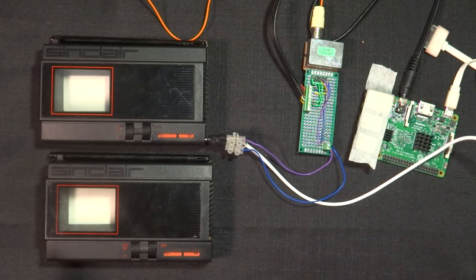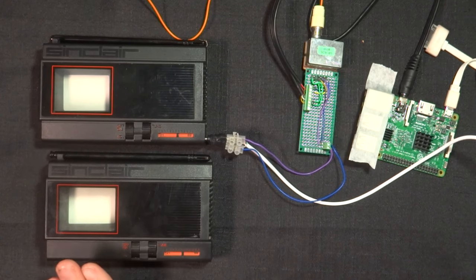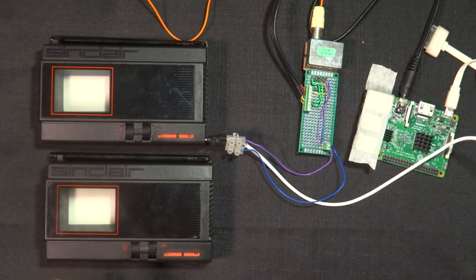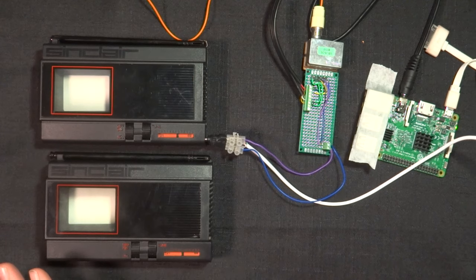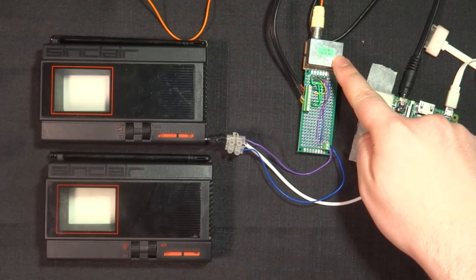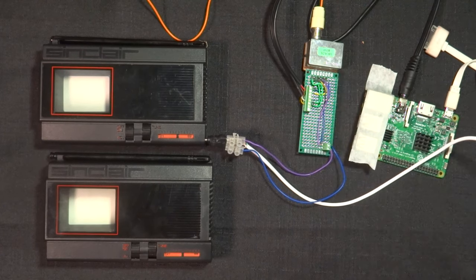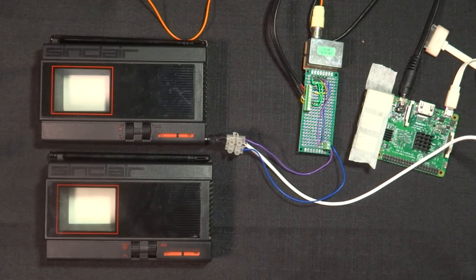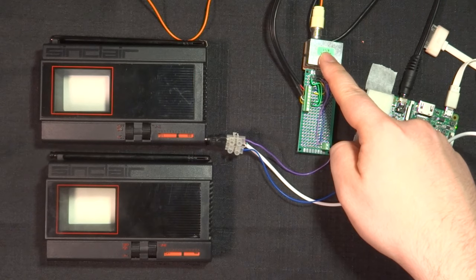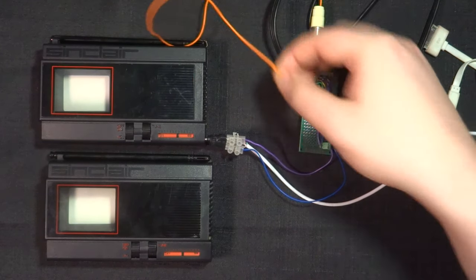I've been trying to figure out for ages how do I get video footage back onto these TVs. With the help of the Back Office Show — I'll put a link in the video description below — I found out that using one of these, which is a Nintendo 64 RF out module, means I can put a composite video signal from the Raspberry Pi into this RF signal and then out via this cable to the TV.